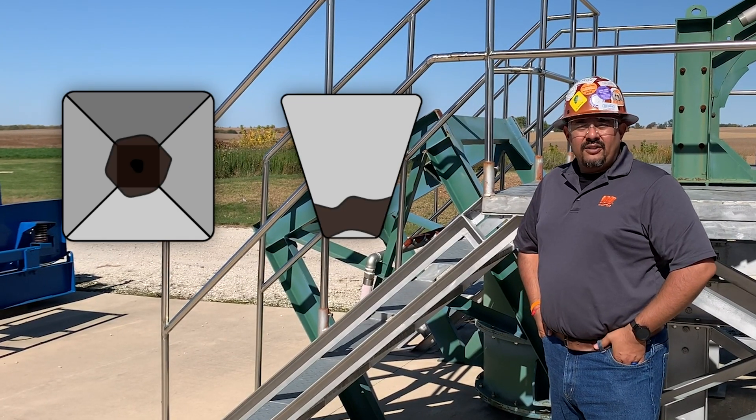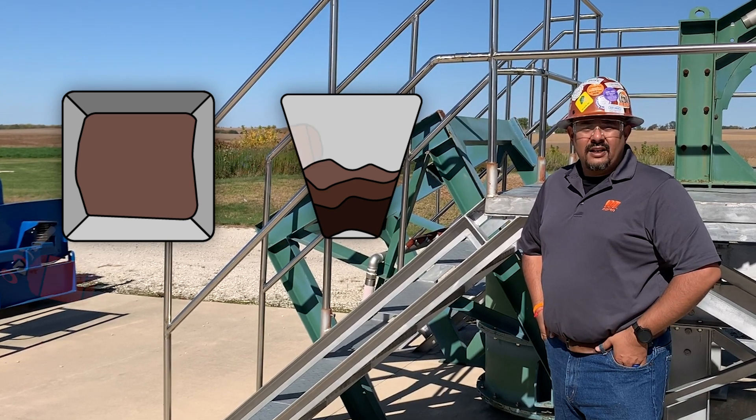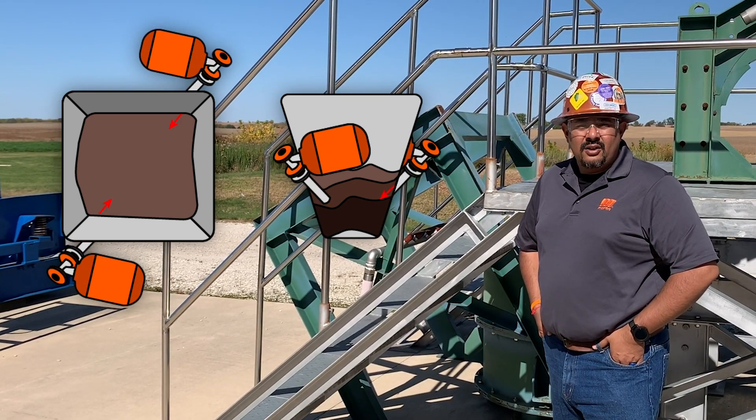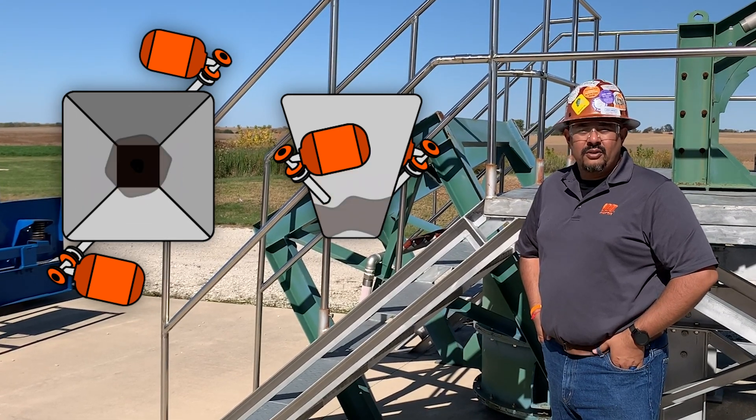Here's a typical example of material buildup restricting the flow within a hopper. As we place the cannons on these key strategic locations, we are breaking that material buildup and reintroducing material flow for your process.